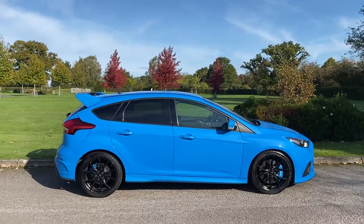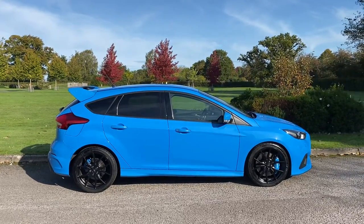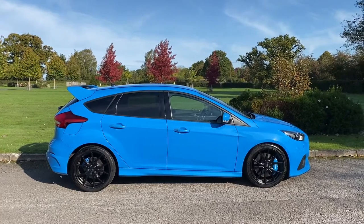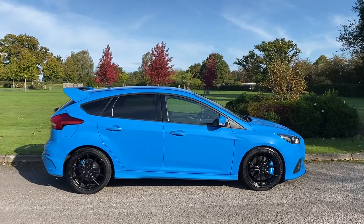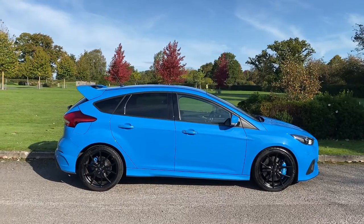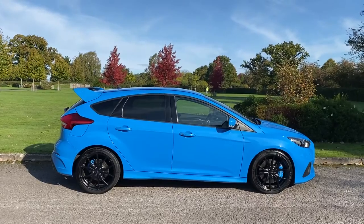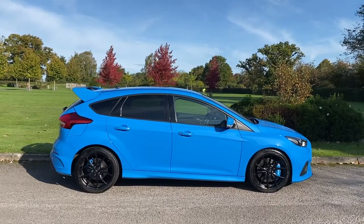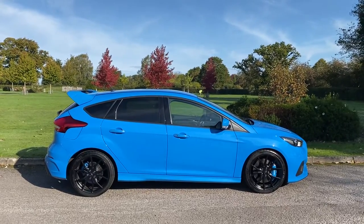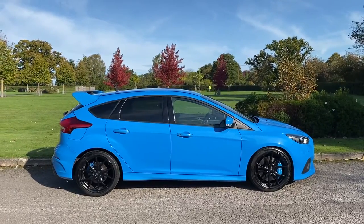Mountune have breathed upon this car, so we have 375 brake horsepower, a Quaife differential, so the handling and the grip is going to be sharper than it would be on the original car. There's a tuned clutch spring kit and a short shifter. I think the best way to describe this car, the way it drives, is urgent.